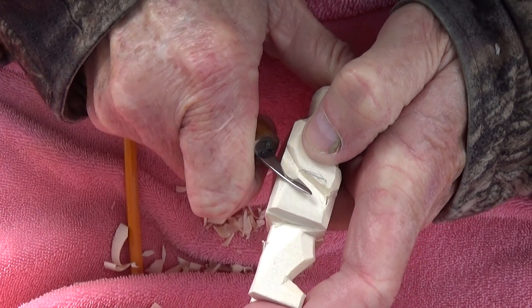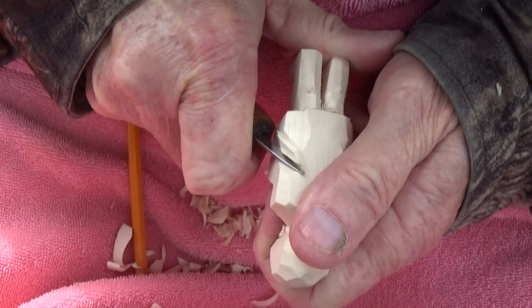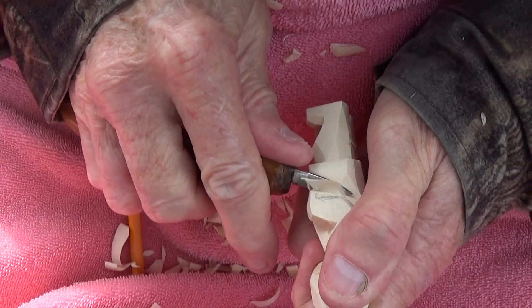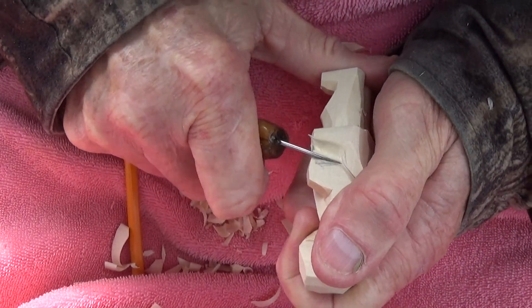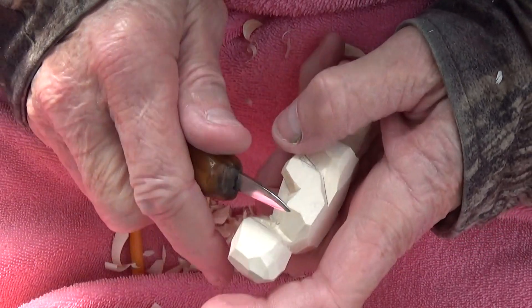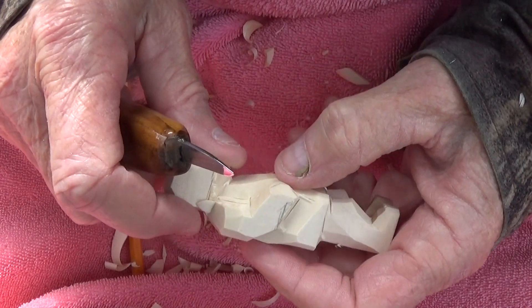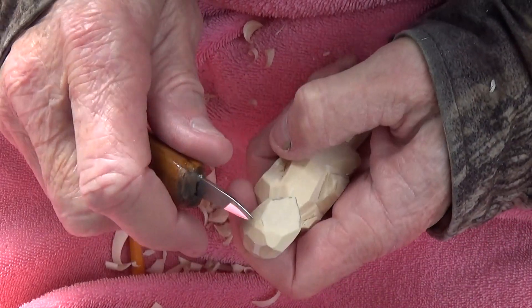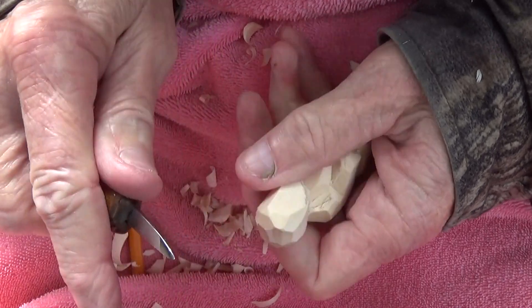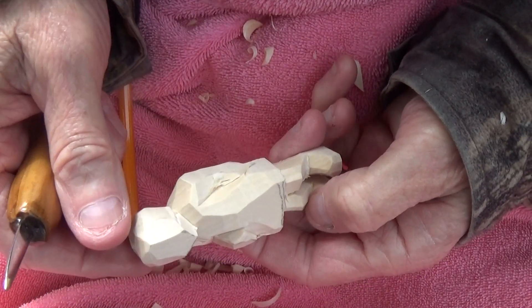Because we have plenty of wood, we can make a cut here and here a little bit deeper. That way it brings out that arm even more. I've got to bring the head back just a little bit.